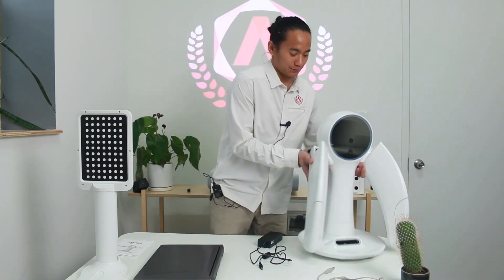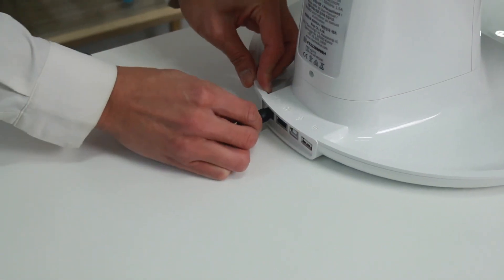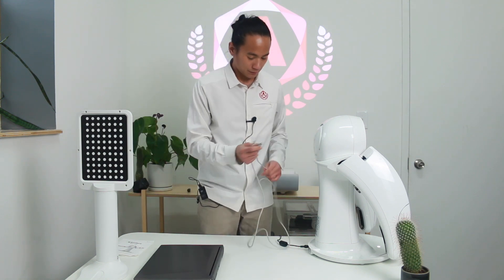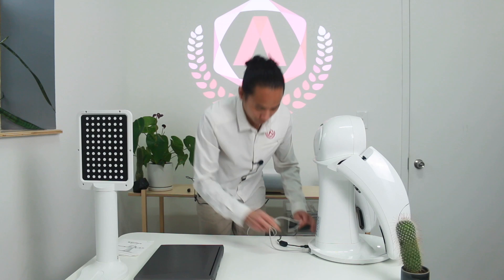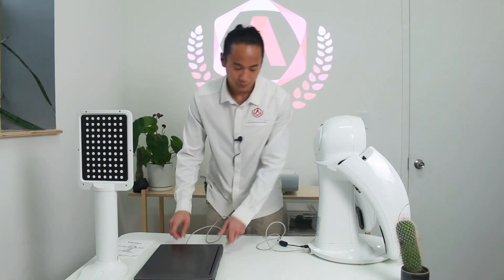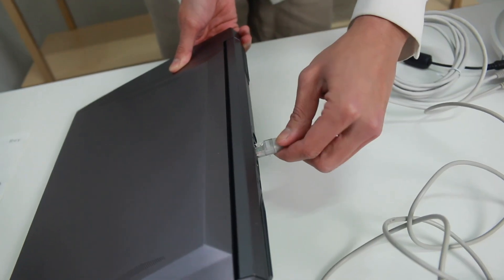After your calibration plate is all set up, the next thing we're going to do is set up the scanner. The scanner comes with three cables. First we're going to plug in the power cable — that's the first notch on the left. From there, plug in the USB cable, making sure you plug it into a USB SuperSpeed port on your computer. Last but not least is the Ethernet cable, and that plugs right in.